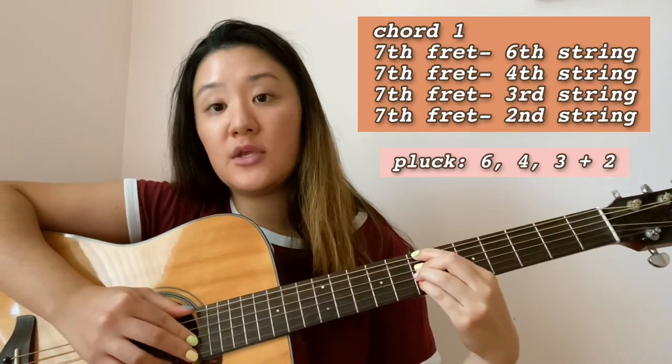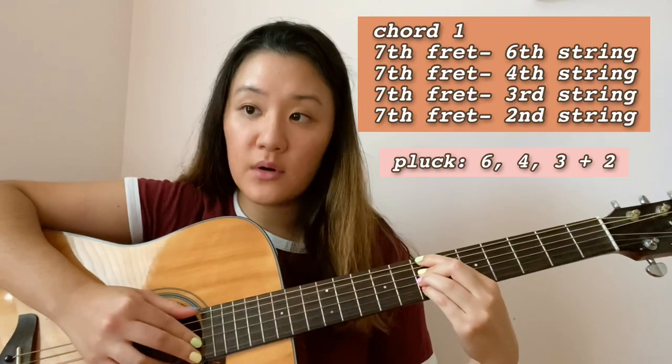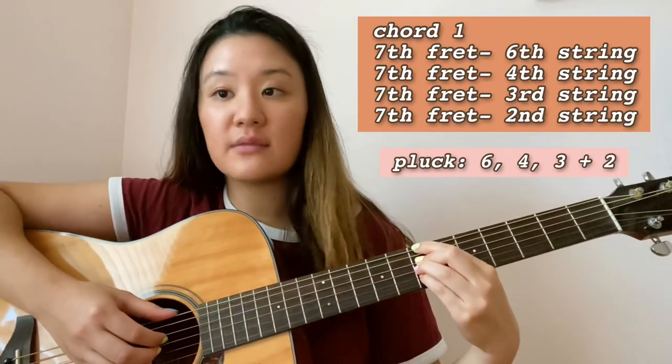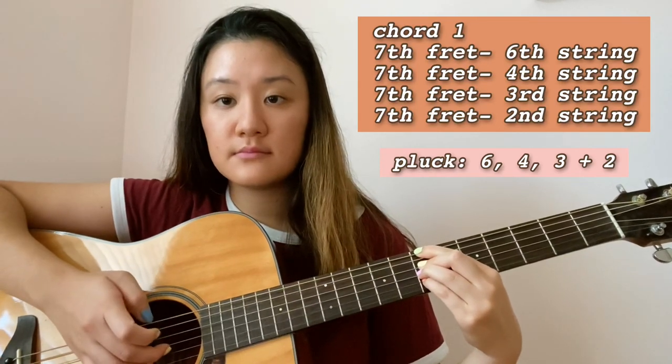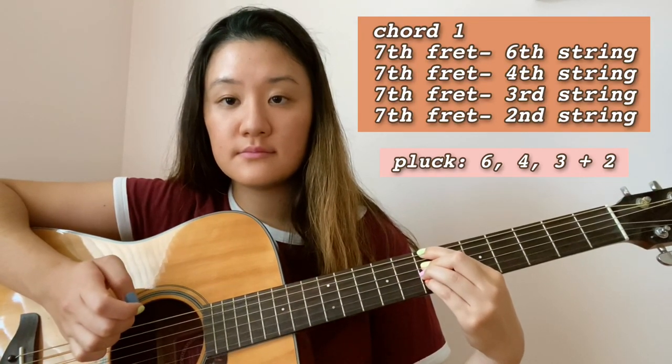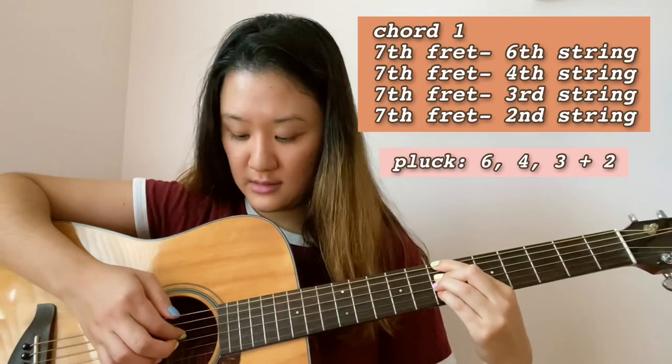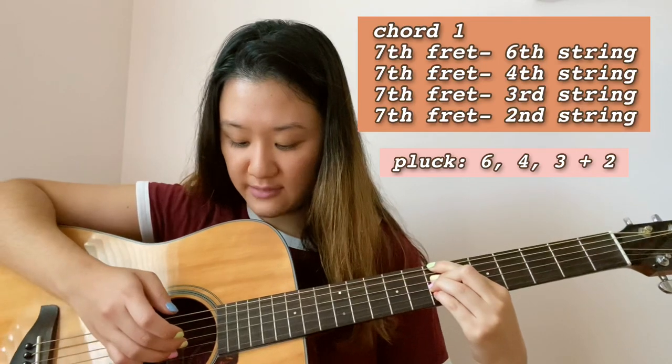The plucking pattern for this chord is: pluck your sixth string, then fourth, then second and third strings together. It's going to sound like this. You pluck your sixth, then fourth, then second and third together.